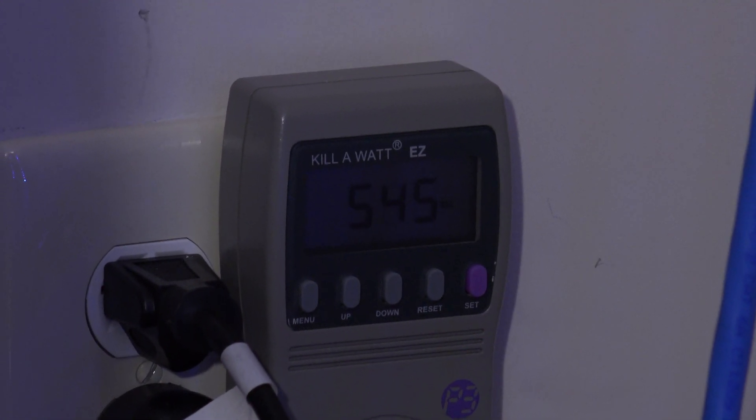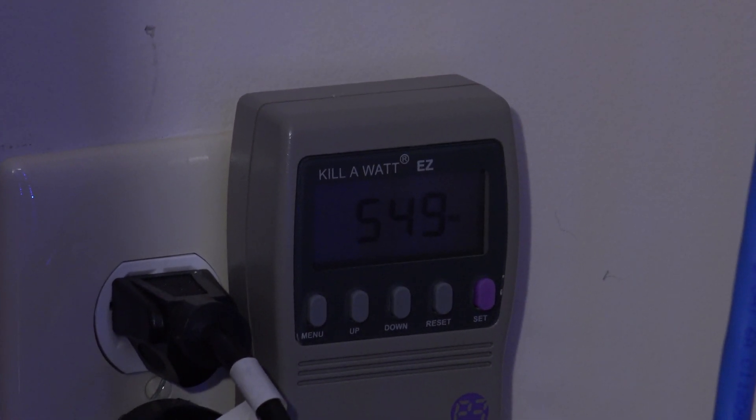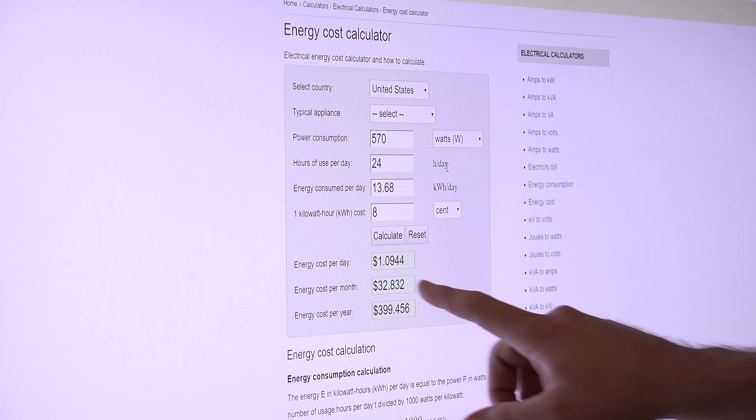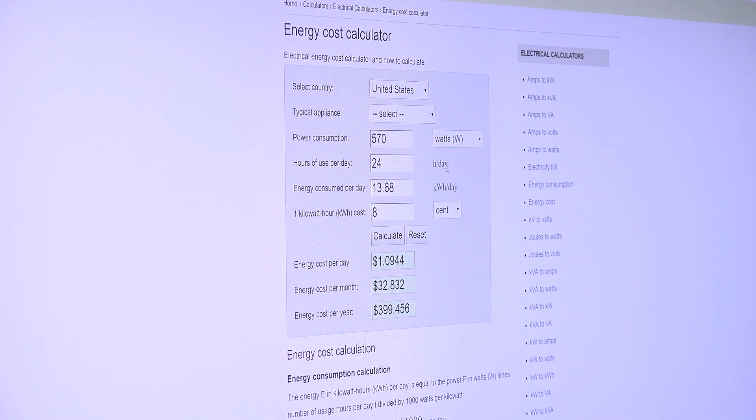I promised I'd hook things back up to get a true reading — I was accidentally reading volts as watts earlier. Hooking up the Zeus server back to the power meter, we now have a true reading: it's reading 553 to 564 watts, hovering between 560 and 600 watts while doing just one stream. At 570 watts used 24 hours a day at 8 cents per kilowatt-hour, that puts the total cost to run Zeus at about $32 a month, or $399 a year.